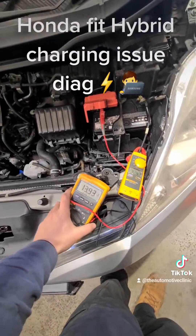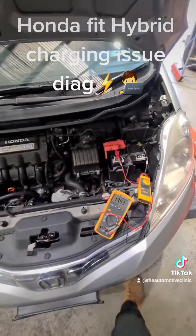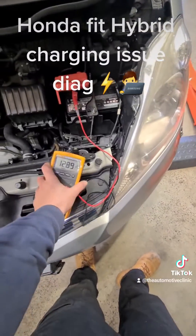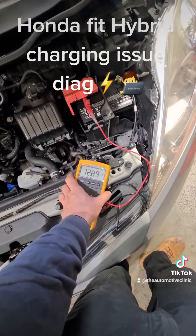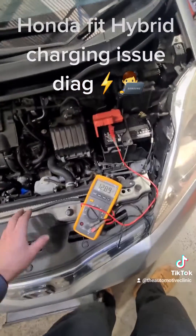New battery fitted and that's charging fine. We've got 14 volts and about 1.6 amps going into it, so that's all happy. Battery has been sitting for about four minutes and it's only slowly creeping down. We're not down at nine volts like with the old battery, so that's how we know that that old battery had no capacity.